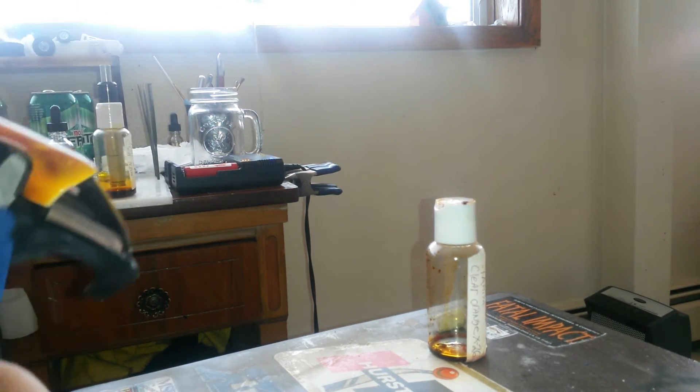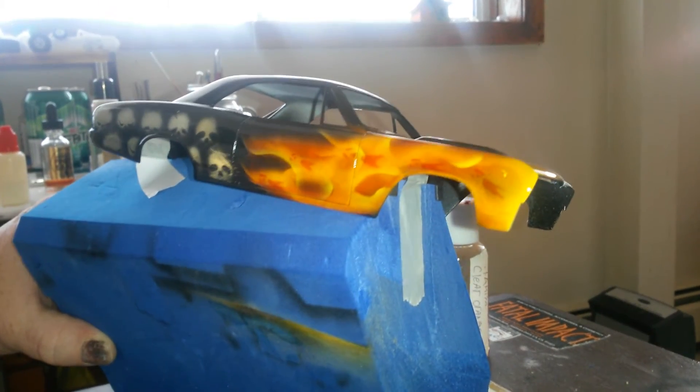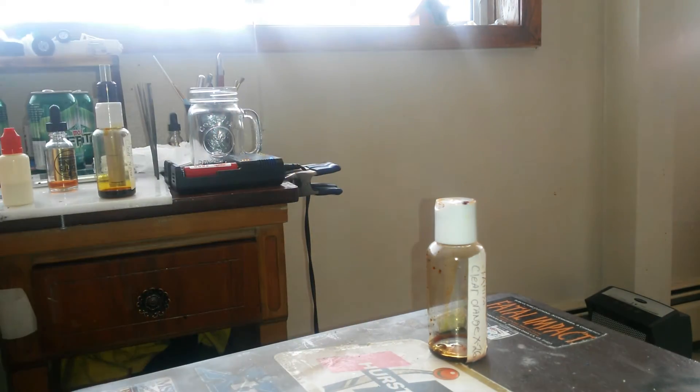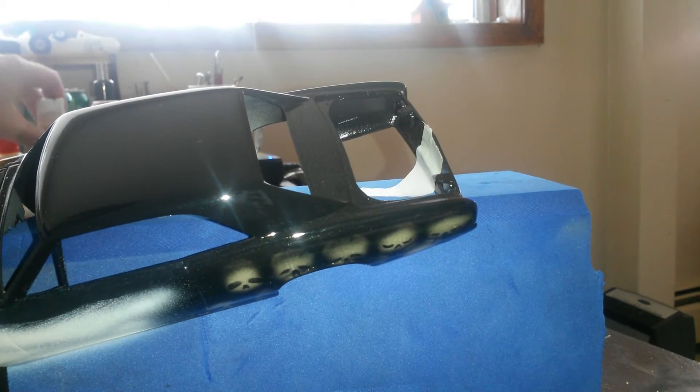Hopefully I end up with something that resembles that. It doesn't have to be exact on the other side because it's true fire — there's no two flames that are exactly the same. So I'm not too worried about getting it exactly the same on this side; I'll just wing something on this side and hopefully it'll resemble something like that.